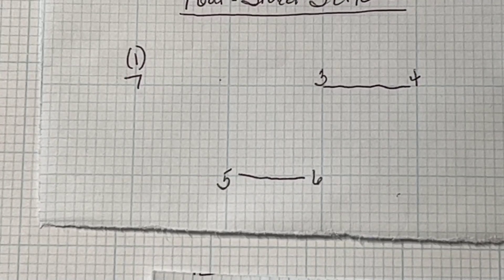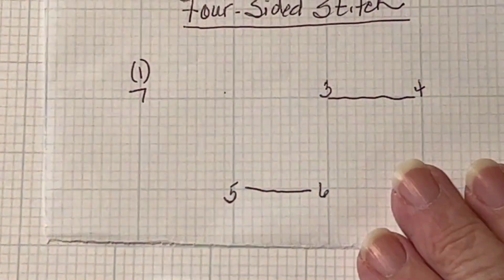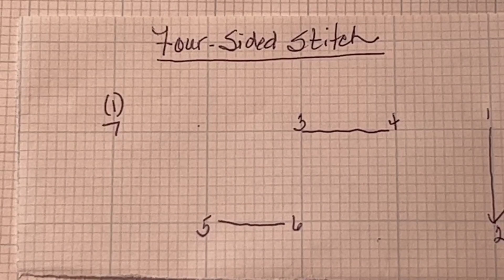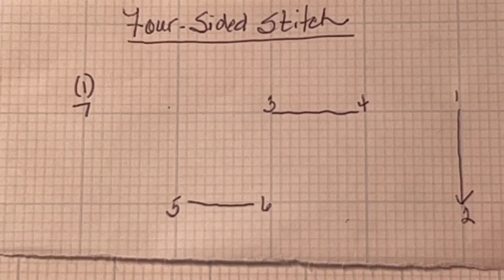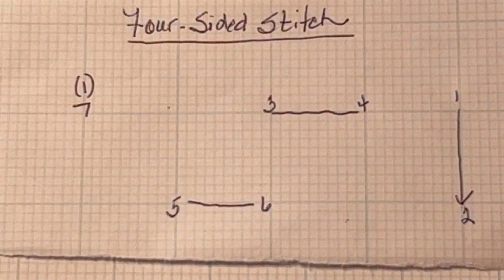Good afternoon, my friends. Today we're going to look at a four-sided stitch, and this is going to go under the Book of Knowledge, labeled four-sided stitch for those that want to use this. This is often used as an edge stitch, often used as filling in some drawn thread work, but it's a good stitch to have. You can also use it in your Hardanger embroidery. So let's deconstruct it a little bit so that we can understand how it's formed.